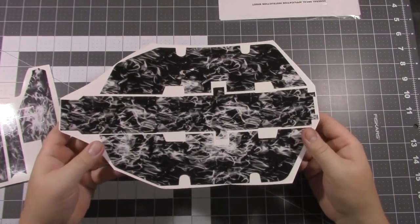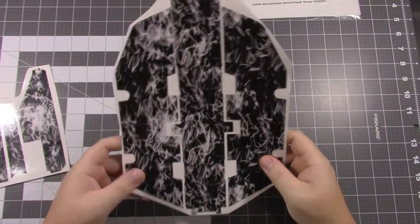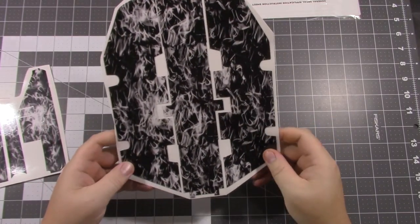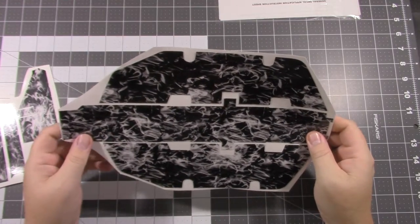Next is the chassis protector for the Slash 2WD — they do come in multiple colors. This here is their flame design, the black and white flame design, and it comes in a variety of patterns.